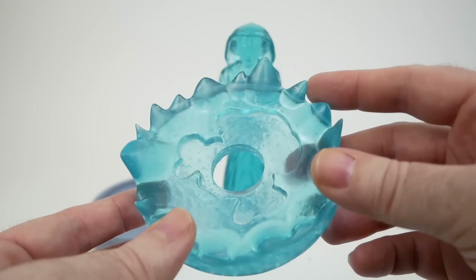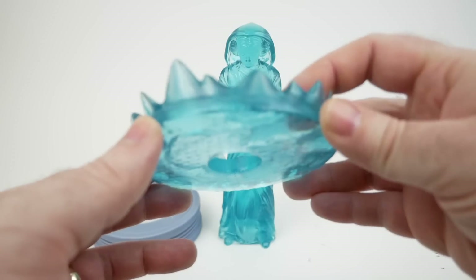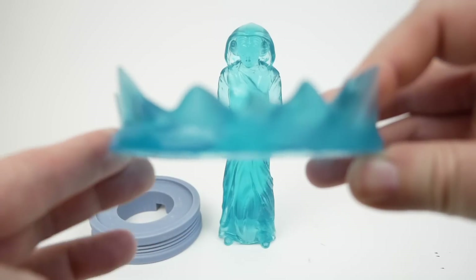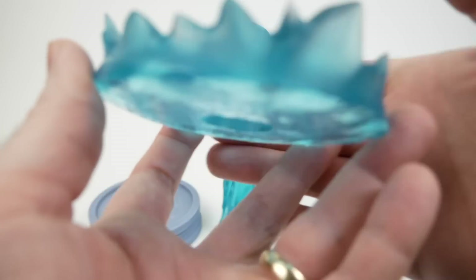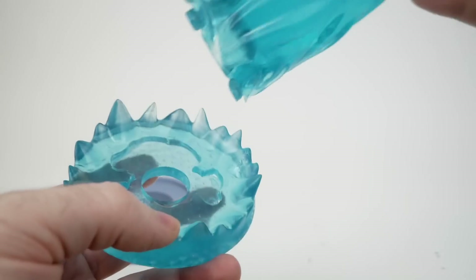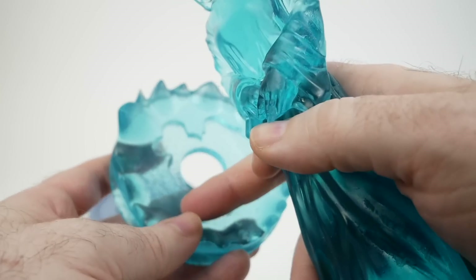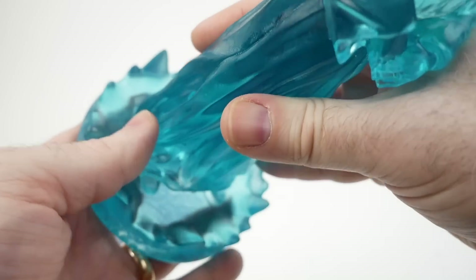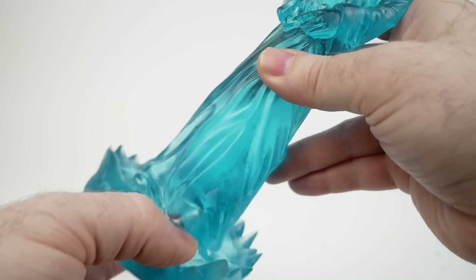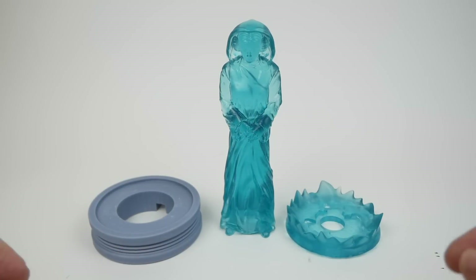This part was also printed solid. Resin parts, in my experience, aren't great for getting exact dimensions and precise fits. You can see this one isn't flat on the bottom at all — it's kind of wavy. There's also a cutout where the figure is supposed to go, and it doesn't quite fit properly even after filing it. I can get it in if I shove it, but that's one downside with resin.